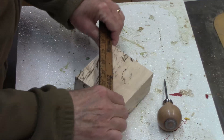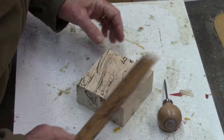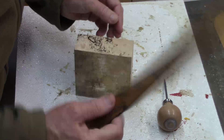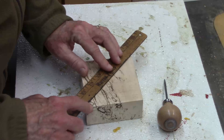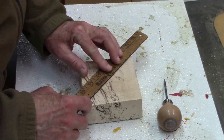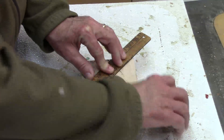We're starting with a piece of spalted maple. It's four and a quarter inches square and one and seven-eighths thick. You want to be as precise as possible in marking the center, otherwise with the shape it's going to be uneven.